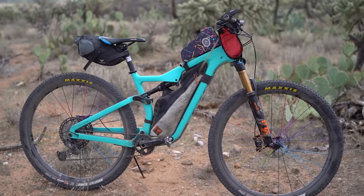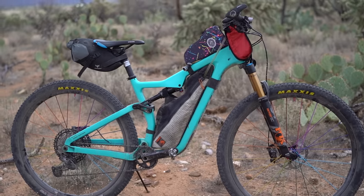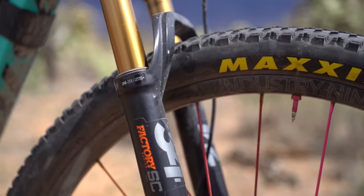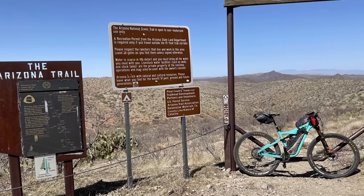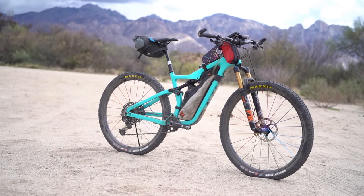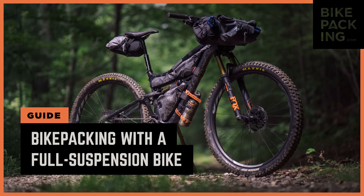The bike itself is a Salsa Spearfish — Salsa's short travel, full suspension mountain bike. It's got 100 millimeters of rear travel and a 120 millimeter fork. This bike is perfect for this specific trail. A full suspension bike is not only more comfortable, but when you're climbing, you have that rear wheel planted to the ground. It's actually easier with a full suspension bike because it is such a rough and rocky trail. I touch on all things full suspension mountain bikes and bike packing in a video I did a few months ago — I'll link that in the description below.